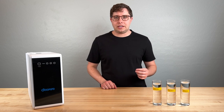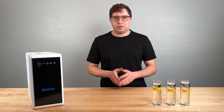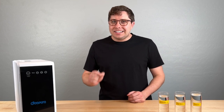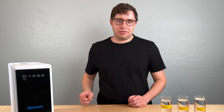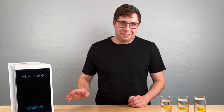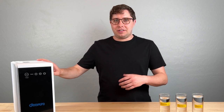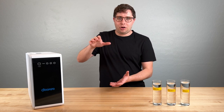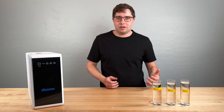Let's touch on efficiency. Older styles of RO filters — the ones with the tanks — would waste three to six gallons of water per unit of clean water produced, which is pretty bad. These tankless systems are generally really good. The WaterDrop unit I've been using wastes half a gallon of water per gallon of clean water produced — that's the best I've seen.